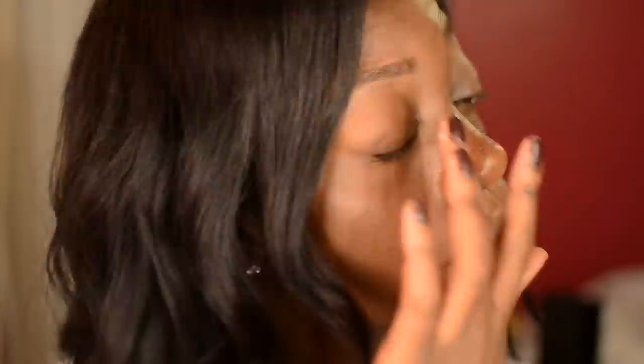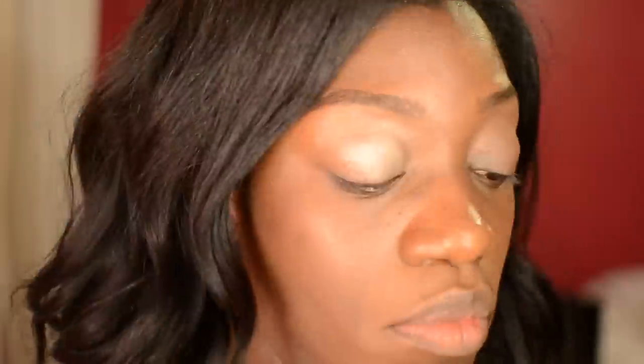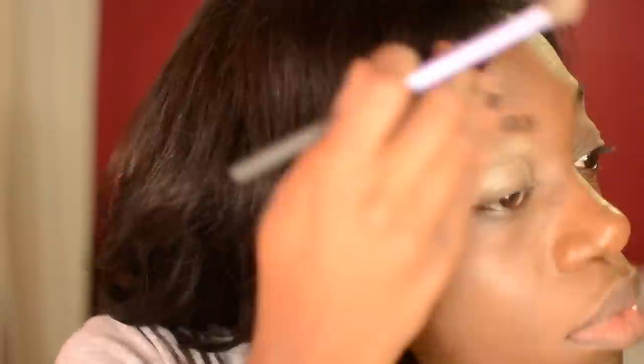I'm starting out with my brows and my foundation already done, so I'm just going to go ahead and prime my eyelids. Now I'm going to take my Naked 2 palette and cover my lids with Booty Call, taking the shadow all the way up to the eyebrow because we want to have that bright deer look. Now I'm going to take Blackout and go back and forth in my crease.